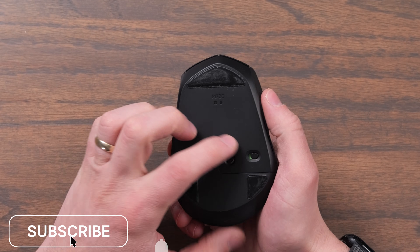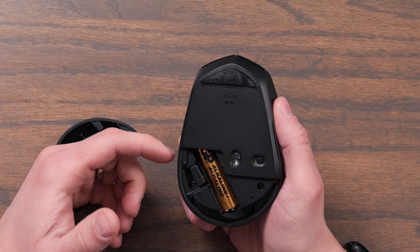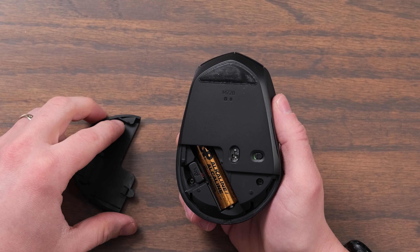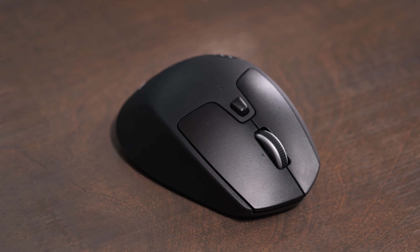On the bottom of the mouse, you have the on/off switch, and then you can reveal the battery. There's also a USB unifying receiver, which is the older receiver from Logitech, but it still works fine. You get up to 24 months of battery life out of the M720.